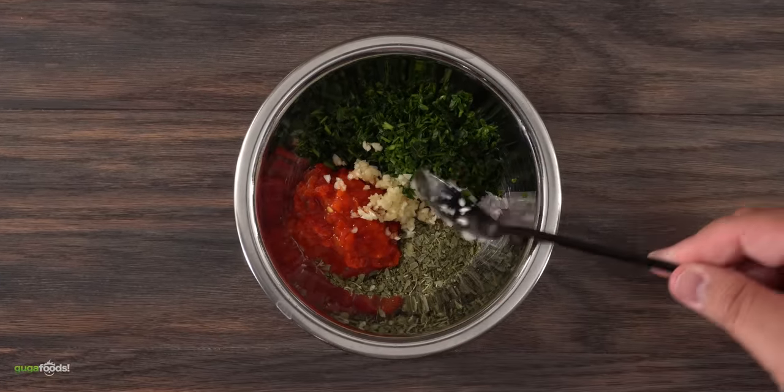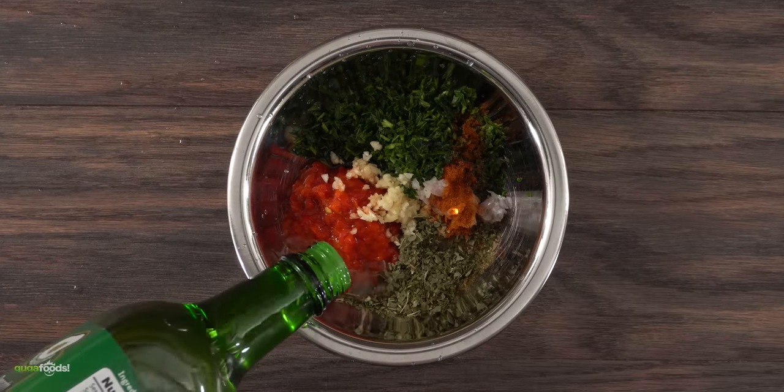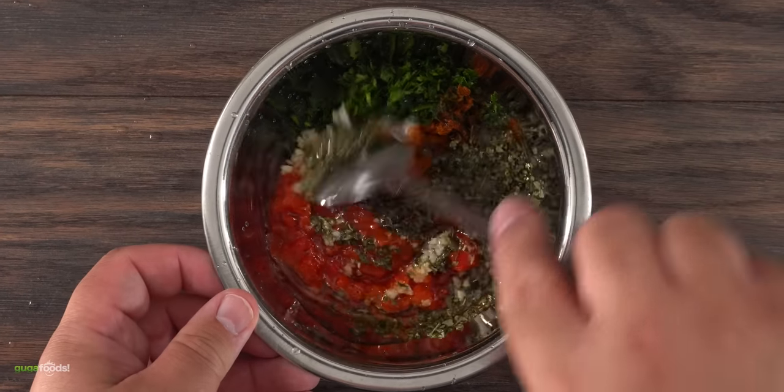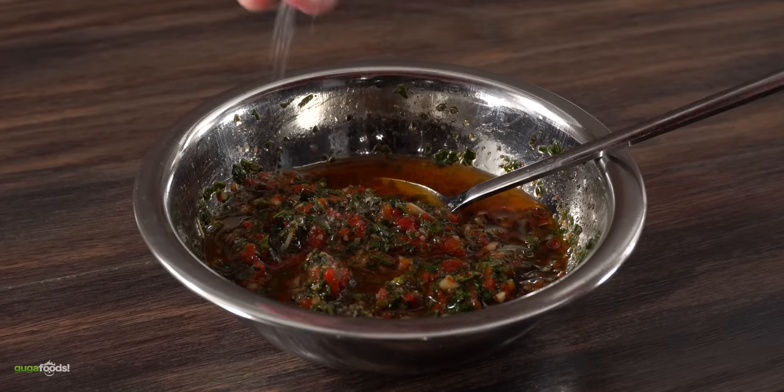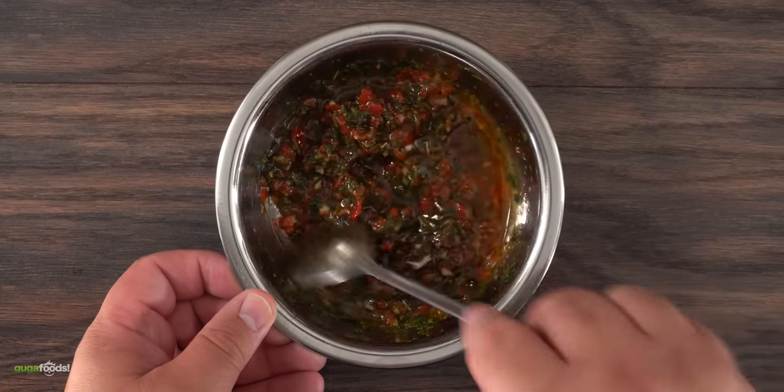Into a bowl I combined Italian parsley followed by oregano, roasted red bell peppers, a little bit of garlic, some minced shallots, smoked paprika, lemon juice, red wine vinegar, some avocado oil and a tiny bit of good quality olive oil. Mix everything well and combine these ingredients together. Finish it off with salt and freshly ground black pepper. After mixing a little bit more, your chimichurri sauce is done.